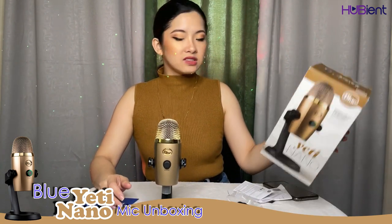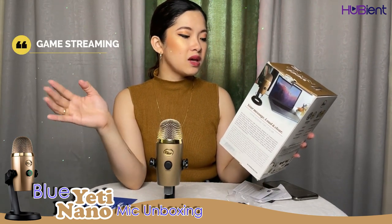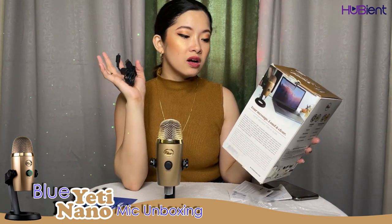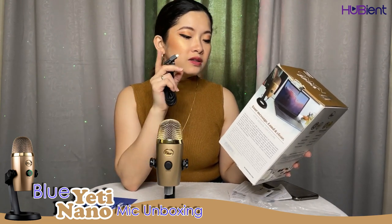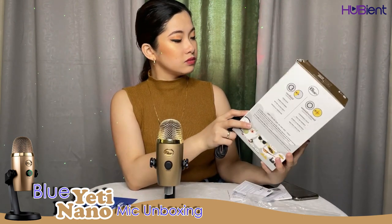Let's now see what this product can do. Here on the packaging: 'The legendary Blue broadcast sound — perfect for podcasting, game streaming, Skype calls, YouTube, or music. Plug and play, Mac and PC compatible.' It's just a USB-powered microphone. It also features no-latency headphone output, headphone volume and mic mute support, sample rates up to 24-bit/48kHz, and standard threading for an optional Radius 3 shock mount or Compass boom arm.